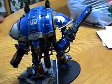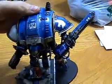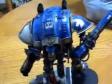All right, YouTubers, this is my Imperial Knight Titan. Yeah, he's pretty wicked awesome.